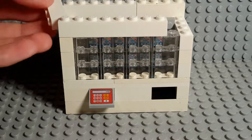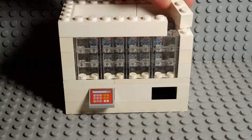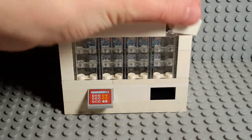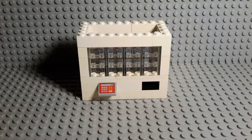Now you want to take one of these for the front — a 1x8. You want to take a 1x3 and place it over here, then take another 1x3 and place it over here as well, and take a 1x2 and place it right here.